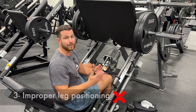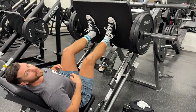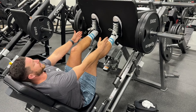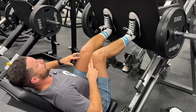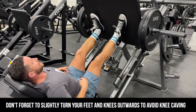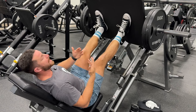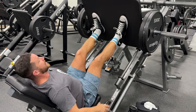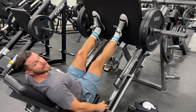Last but not least is improper leg positioning. A lot of times people get onto this machine and as they start doing heavier weights, they have their feet placed incorrectly, and as they're repping it out, their knees start to cave. That's why I always like to slightly point my knees outwards and make sure it's in the proper position based off of my leverages. Being more in the middle is absolutely perfect for me, and it allows me to get a full range of motion while keeping my knees slightly pointing outwards.